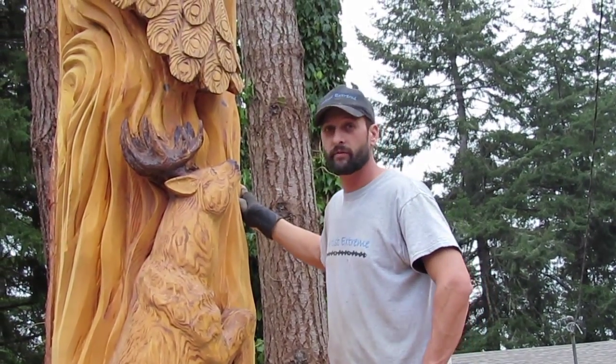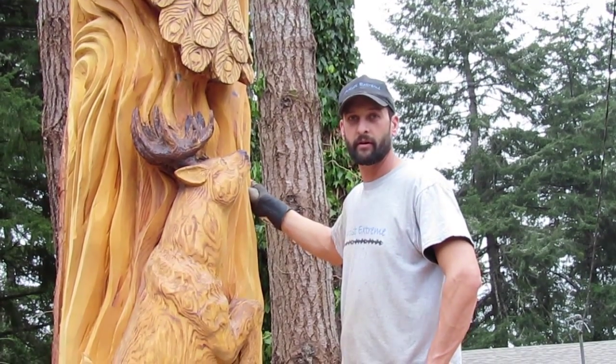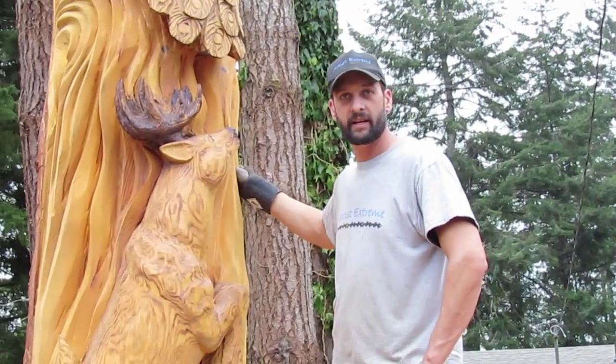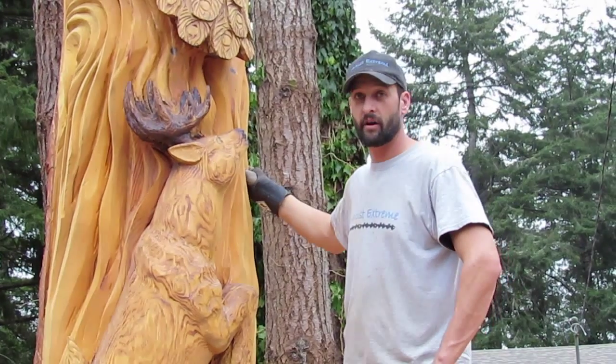I don't follow certain ritualistic or tribal conventions. It's my own style and technique, as you can see. It's a ritual for me.